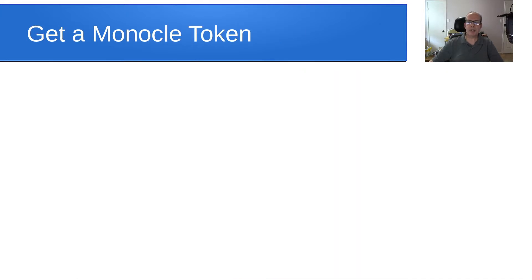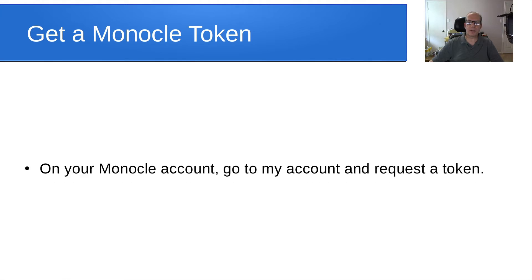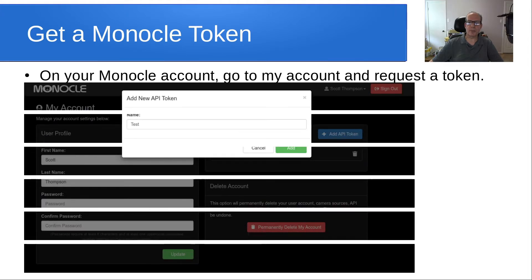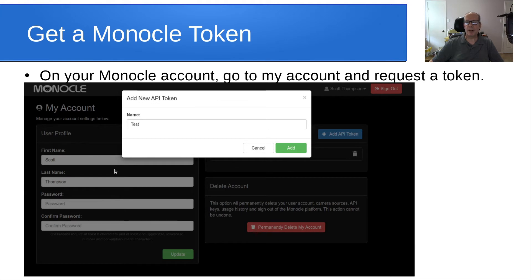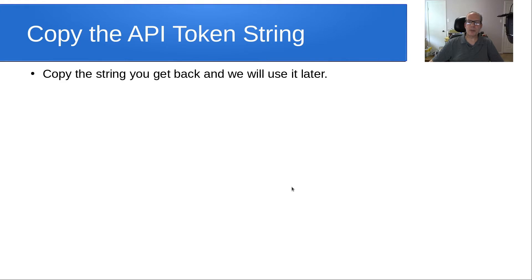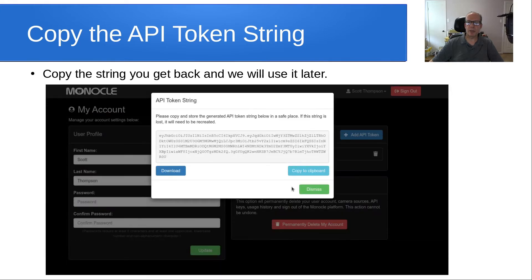The second step is to get a Monocle token. On your Monocle account, go to the My Account option and request a token. You give the token a name — the name isn't important other than for your own purposes. After that, copy the API token string you get back from that operation, put it in a file, and save it. We're going to use it later on.